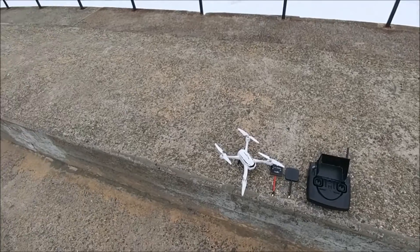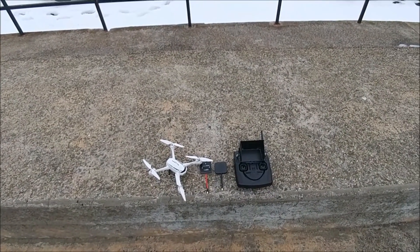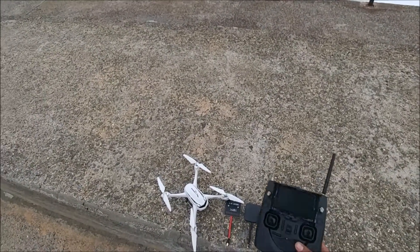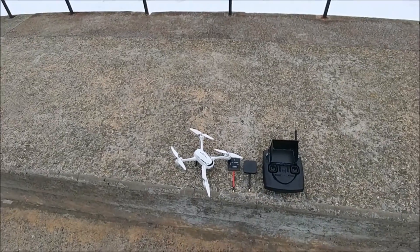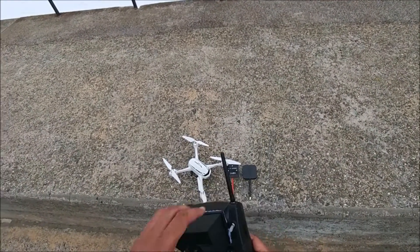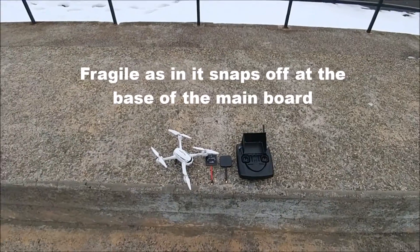Welcome to Novice Quadcopters. The last time you saw me do a video on this Hubsan H502S, she was fresh out of the box and I was having issues with her going further than 100 meters. After a series of tests, I discovered something was wrong and I started messing with the transmitter, and then I went ahead and did the antenna mod. I'd like to point out that before you attempt the antenna mod, you need to know that on these transmitters — the H502S and H501S — the SMA cable inside, the little gold cap you pop off, is very very fragile. This is my second transmitter.